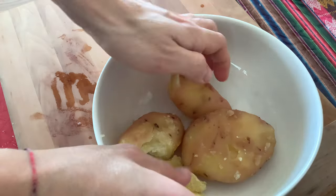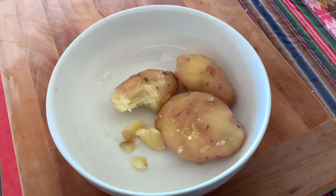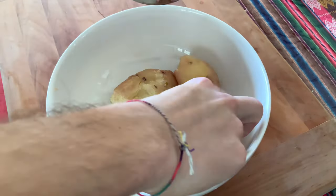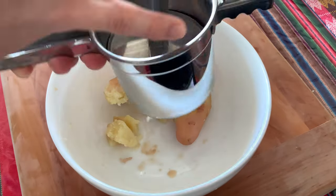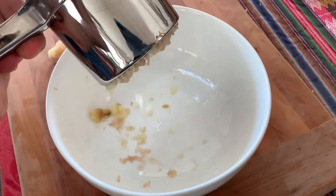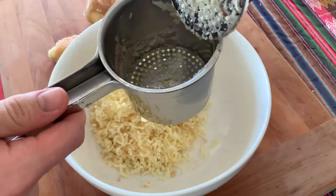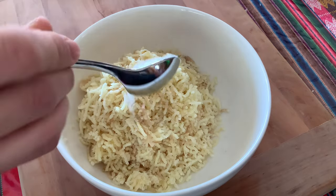We're going to make two different types of dough, so place half of the potatoes in one bowl and the other half in another bowl. We're now going to press our potatoes really finely with a potato press. You can also do that with a fork, but try to make it as fluffy as possible — the potato press will obviously make it fluffier and the result will be better.